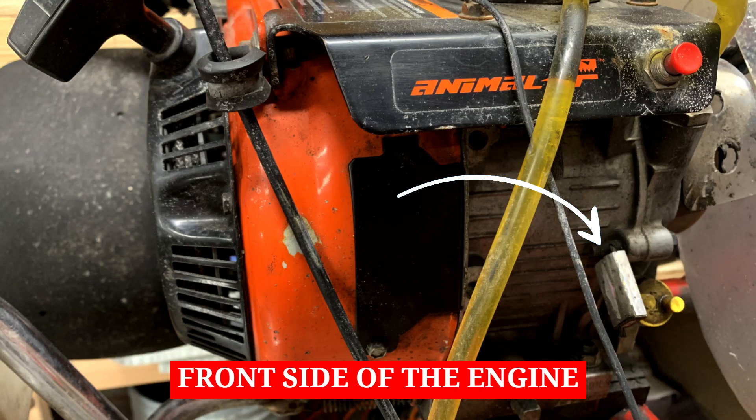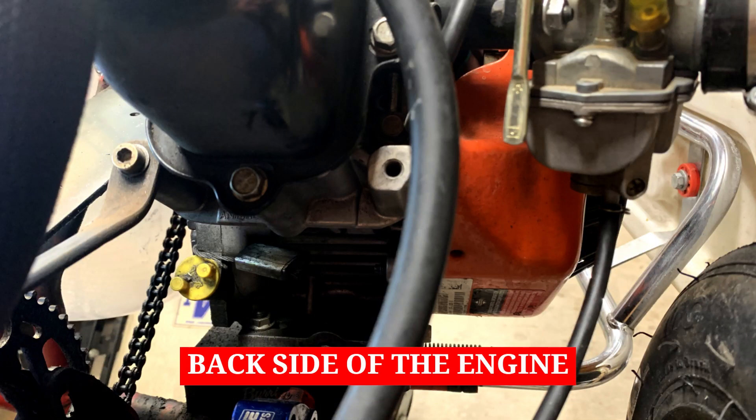The final point I want to hit on as it relates to the basics of the LO206 engine is that in order for it to be race legal, there has to be a factory seal present on both sides of the engine that prevents tampering of the engine block. This is critical to this engine being race legal and for knowing that it's an LO206 engine that you can take out and race.